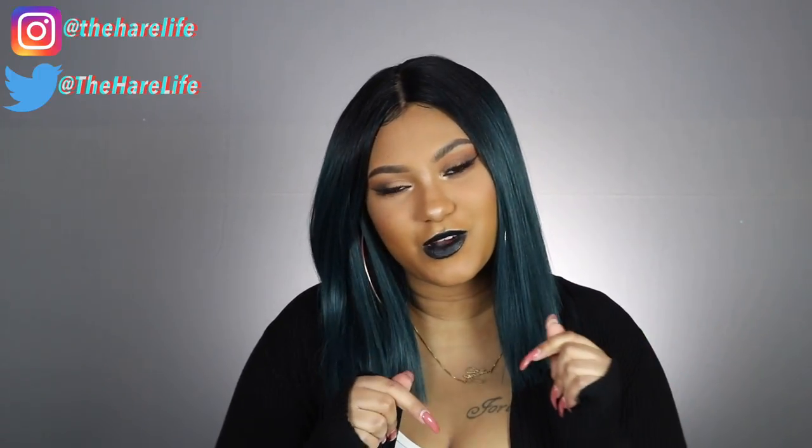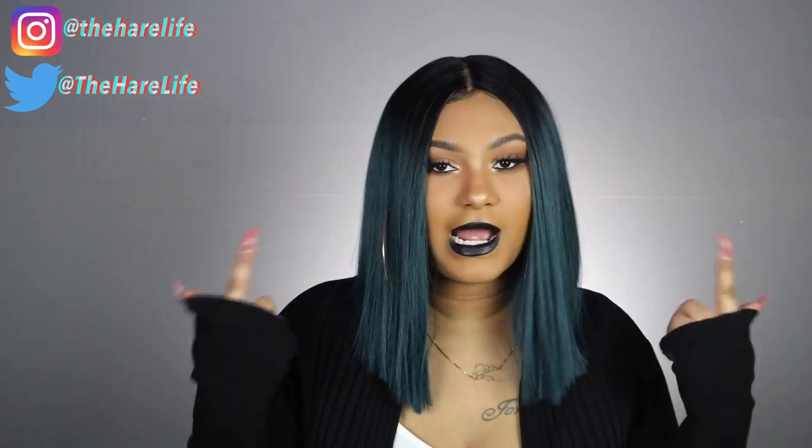What's up y'all, welcome back to my channel! If you are new to my channel, hey girl hey — make sure you hit the subscribe button and turn on your notifications so you'll be notified every time I upload a video. This video is brought to you by divatress.com. This wig — I needed it in more colors, like all the colors I got I needed.